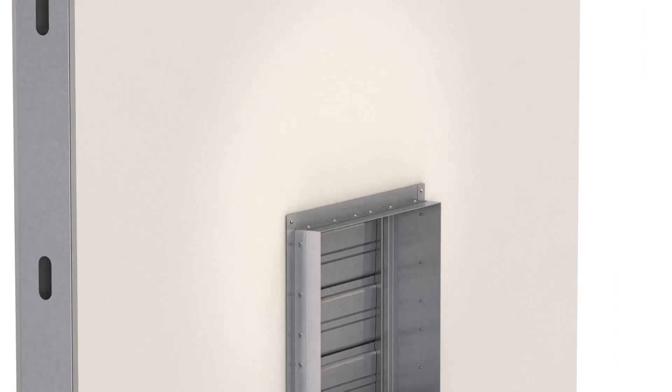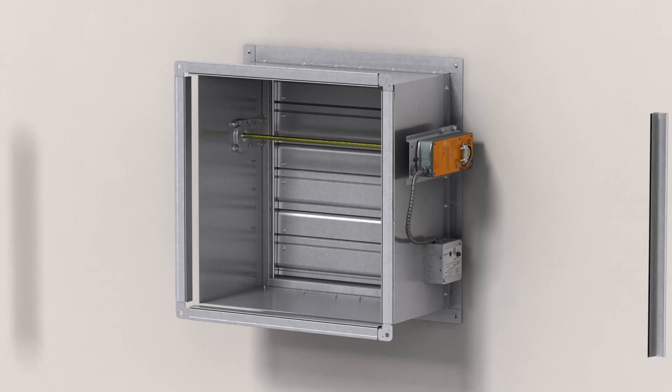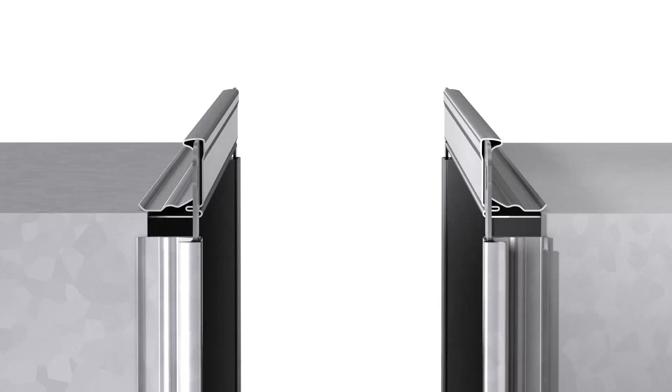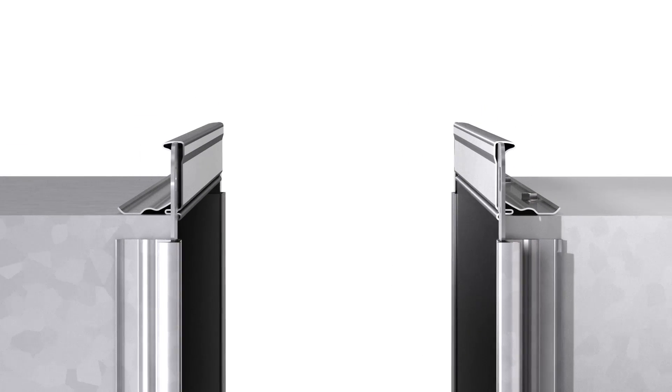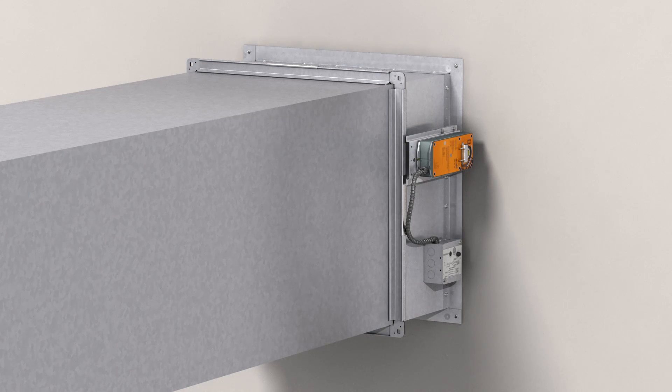Once the damper is installed, the sleeve needs to be connected to the adjacent ductwork using one of the approved connection methods listed in the manufacturer's UL approved instructions. On this damper we are showing Greenheck quick connect. Greenheck can ship loose or factory-install breakaway flanges to the damper sleeve to minimize field installation time.